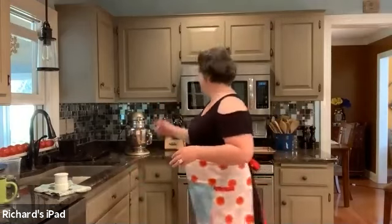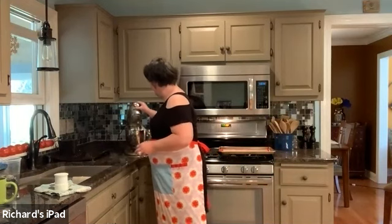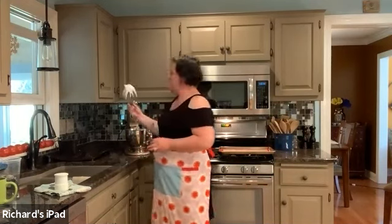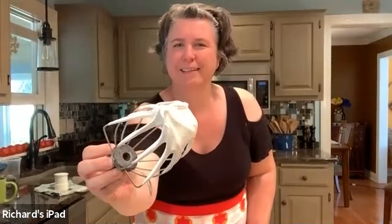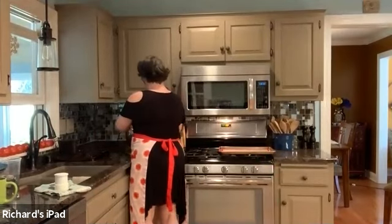That was so cool — I love learning stuff. I'm just going to take a peek at the meringue. See, it's almost there — you can see it's getting really, really shiny. We're almost there, so I'm just going to let it go a couple more minutes and then we'll start mixing everything up.